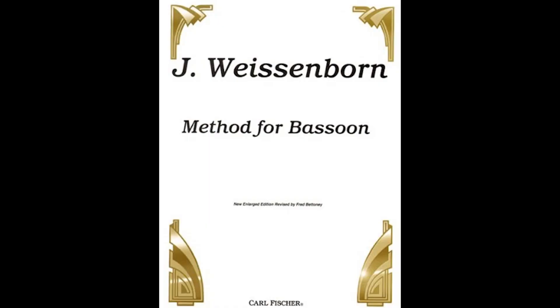A good place to start with etudes is the Weisenborn. The beginning of the book has easier exercises, and the 50 studies toward the back contain a lot of tenor clef with back-and-forth between clefs. Another set is the Milde Concert Studies — I performed Milde Concert Study number one a while back, which I'll link above. Getting into etudes where you see tenor clef regularly will make it easier over time. If you only encounter tenor clef occasionally in ensemble music, you won't get good at it quickly.